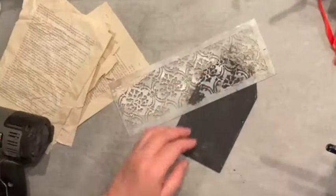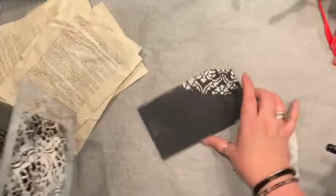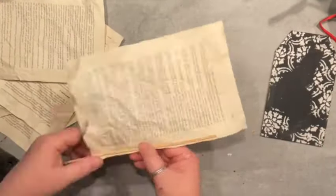I'm repurposing a tag from the Dollar Tree that I simply painted — it was full of sparkle and all that stuff, so I decided to add my own texture using texture paste. Make sure to check the comments for the details on how I made this.